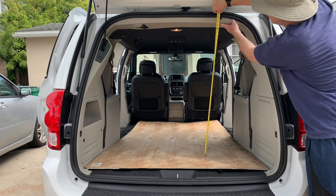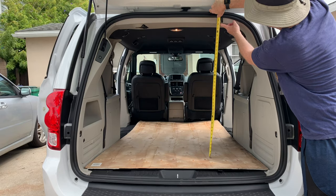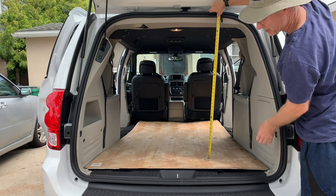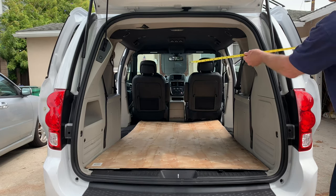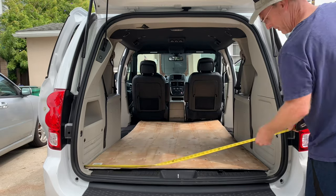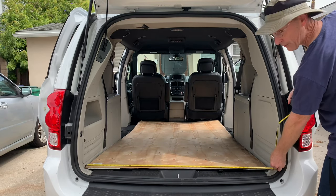The height up to this plastic part is about 38 and a half inches. The narrowest width here is 40 inches and then down at the bottom you've got 4 foot 1 inch.